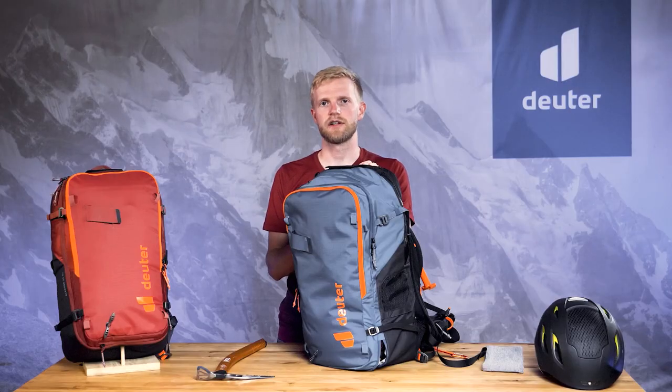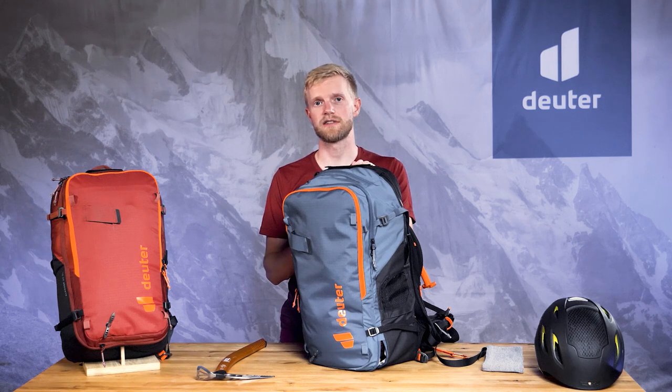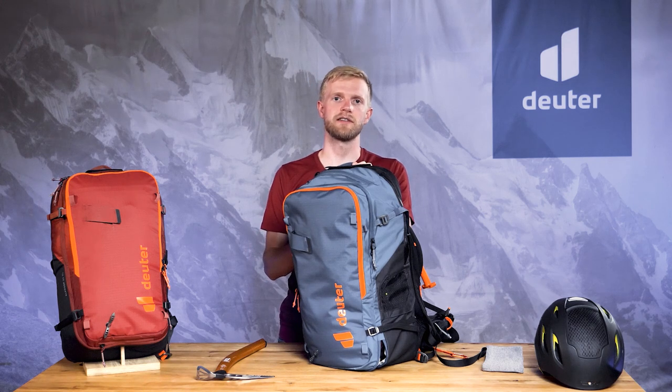Any avalanche, regardless of the equipment you have, is potentially life-threatening. An airbag backpack should not encourage you to take greater risks than before. Now you've got all the info, so we wish you a fantastic winter and stay safe out there.